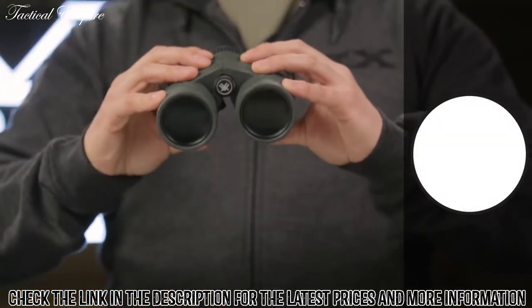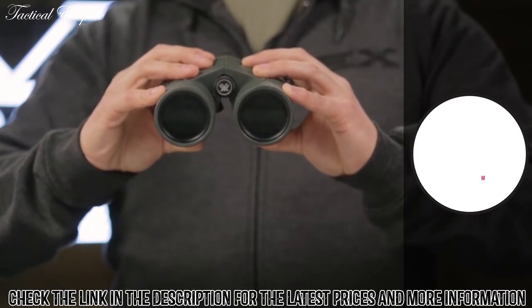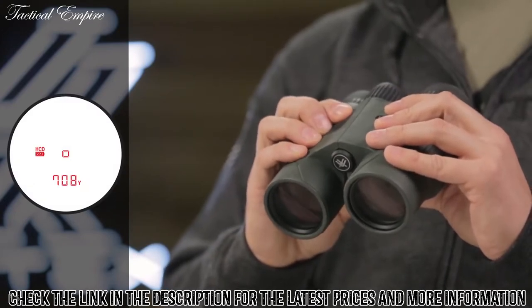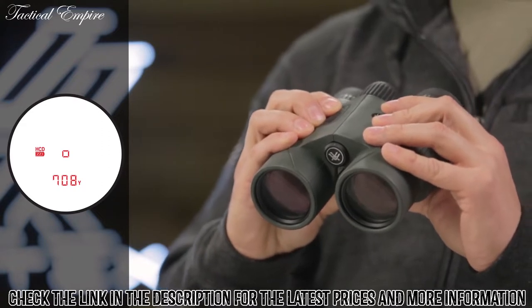An illuminated right barrel display can be set to yards or meters to range reflective targets at far distances. The primary HCD mode displays an angle-compensated distance that is ideal for the majority of hunters and shooters with either rifle or bow.